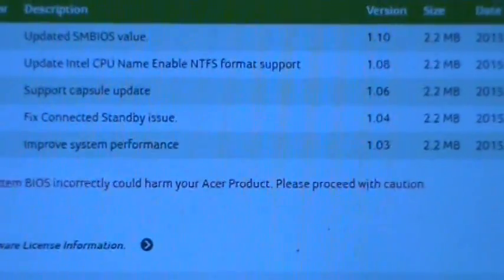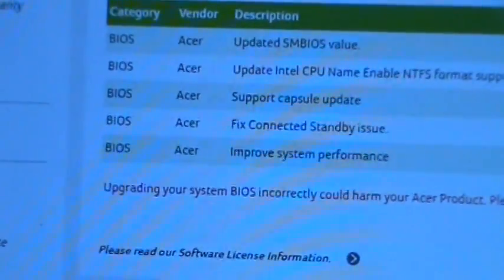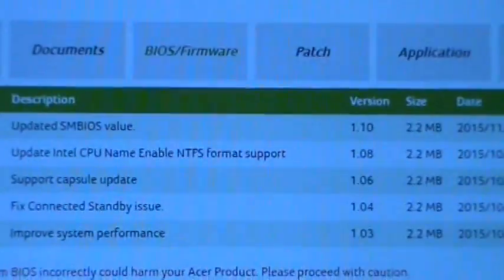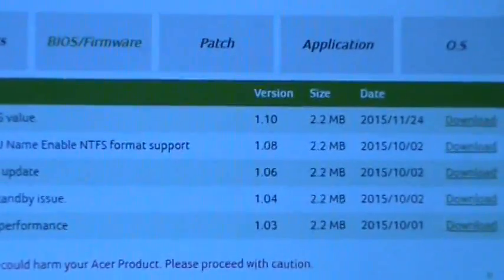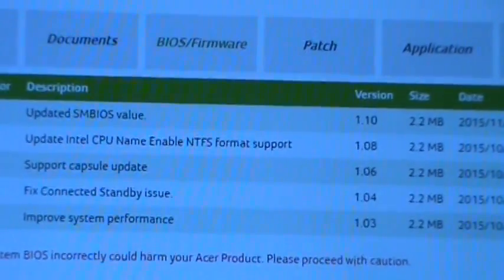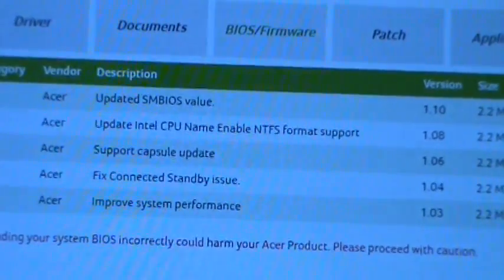There we go. As you can see, that was released in October of 2015. Now they never told me about that, which I don't understand why they wouldn't — I mean, they would have had to fix it on their dime anyway, it was still under warranty. But anyway, I updated the BIOS on my system to the latest version, which is where it says 'updated SM BIOS value.' I would imagine that any BIOS updates after version 1.04 will have the same fix — so 1.06 will have the connected standby issue fixed.